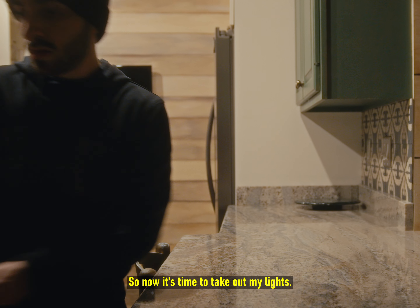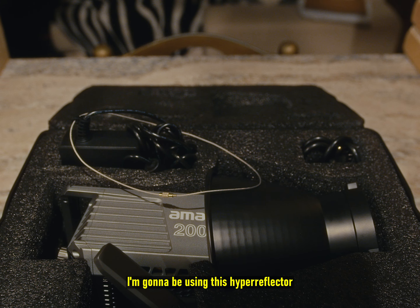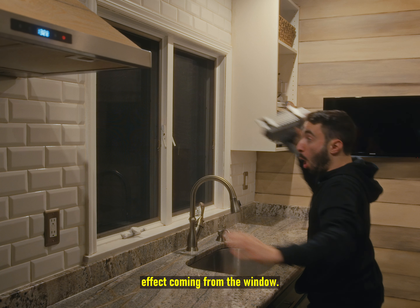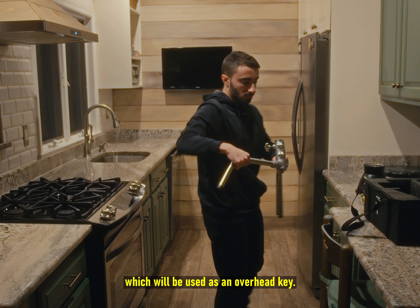Now it's time to take out my lights. The first light I took out was my 200X. I'm gonna be using this hyperreflector attachment that came with the light in order to create an exaggerated moonlight effect coming from the window. My next light would be the Aperture 60D, which will be used as an overhead key.